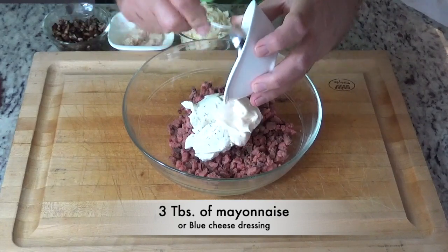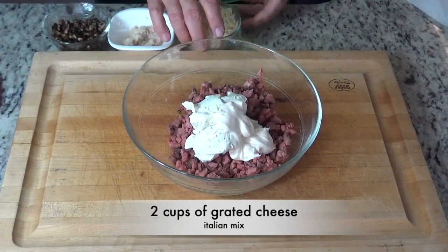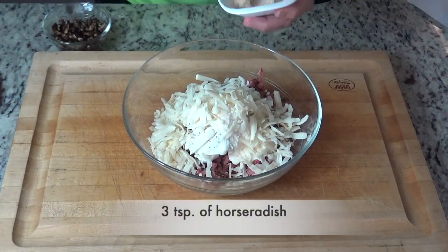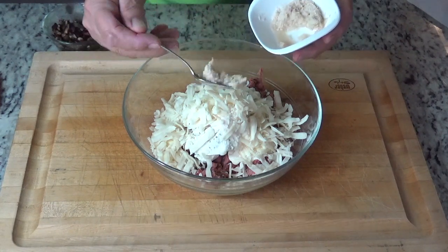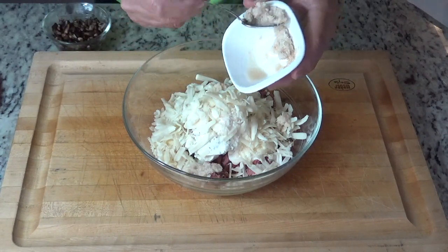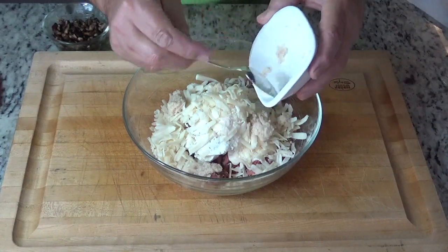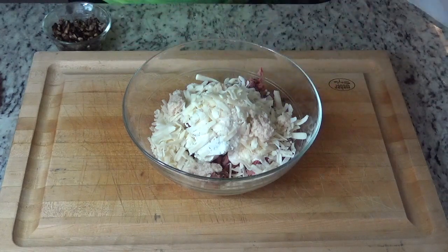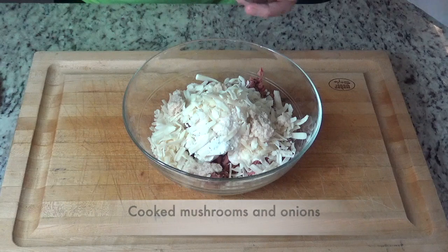Three tablespoons of mayonnaise — or blue cheese dressing is a good option. Two cups of grated cheese; I use the Italian mix. Three teaspoons of horseradish, more or less to your taste. I think horseradish and roast beef just go together so well — it's kind of like grilled cheese and ketchup, a perfect match. The last ingredient is our sautéed mushrooms and onions. Sprinkle those in.